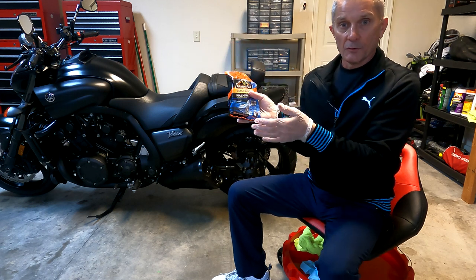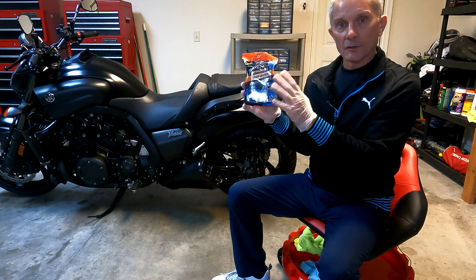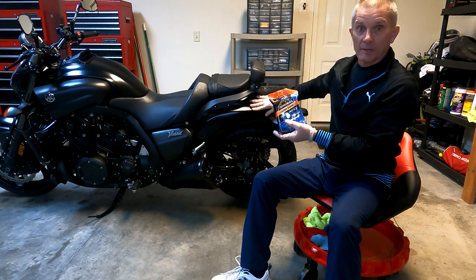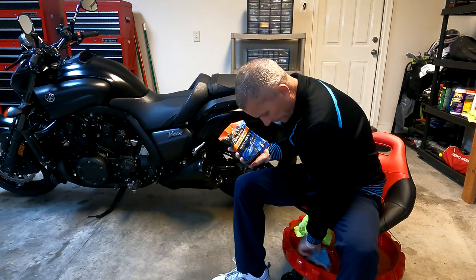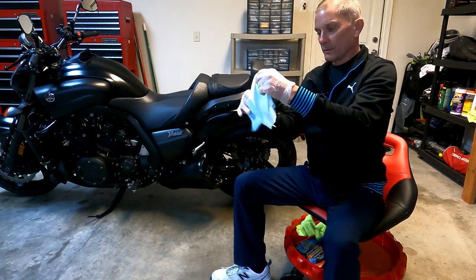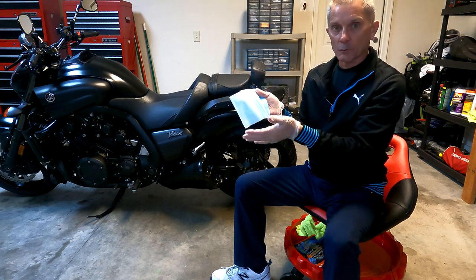I usually go through a few of these while doing my bike. I'm pretty liberal with it because I do not want to use a dirty cloth and be grinding that dirt into the bike, particularly on the areas that I'm really picky about. I usually start by folding it to give me more uses out of it — when it gets dirty, I'll fold it over and then have a clean spot to work with.